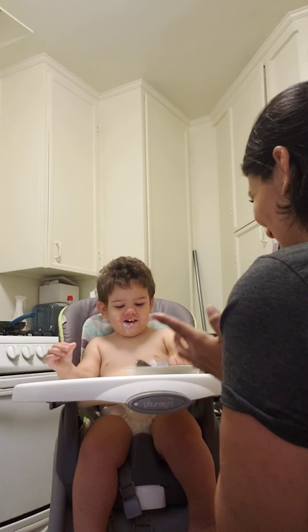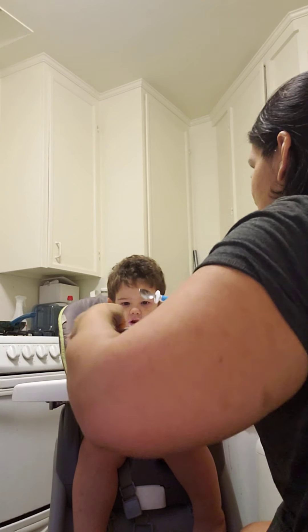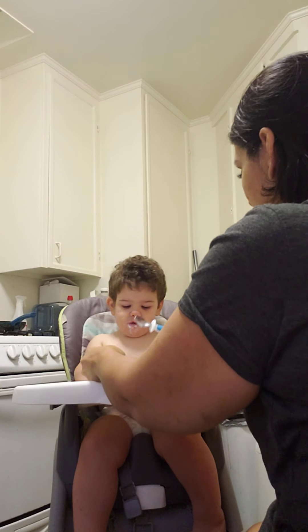Okay. No, no, no. Okay. You try. No, we don't turn it upside down. We need it down.